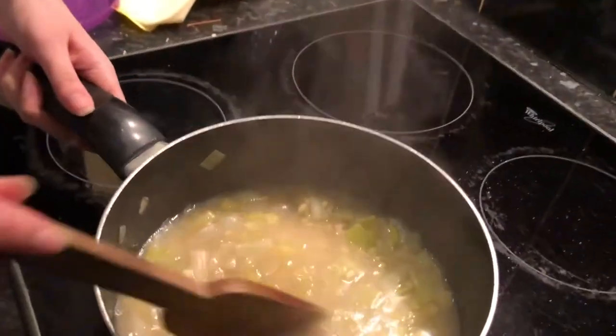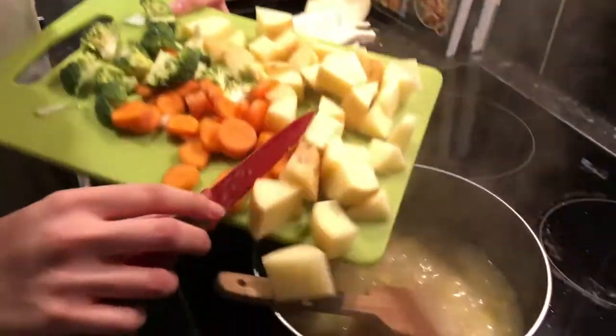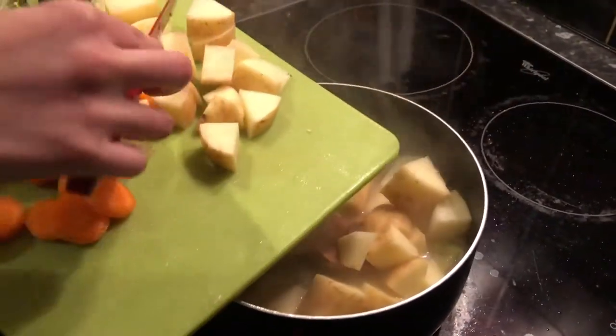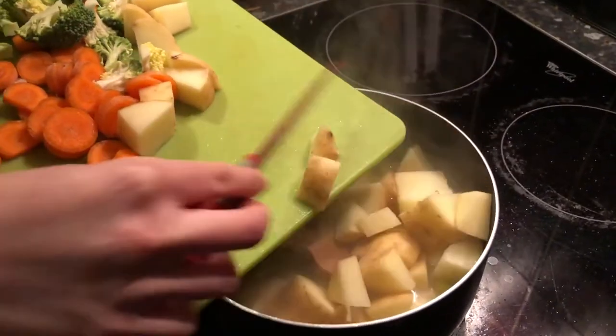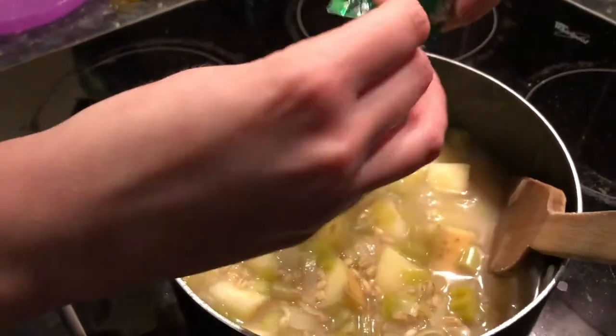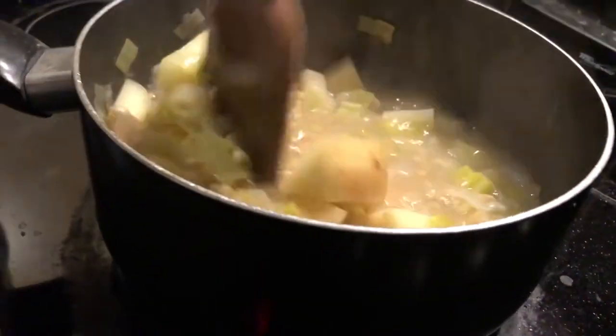Now we can see the pearl barley has puffed up a little bit more and absorbed quite a lot of the water. I am now going to add the potatoes to cook because they take the next longest. Just mix them in and we'll leave them for another 10 minutes before we add anything else. We're also going to add our stock cube now, just to let it simmer and add a bit of flavour — just mix that in.